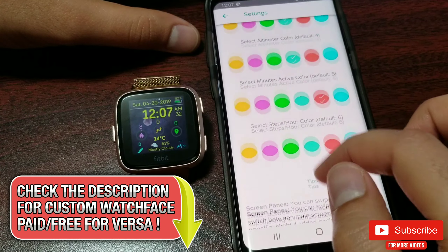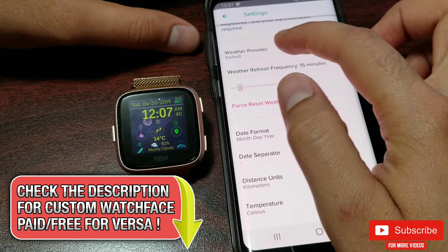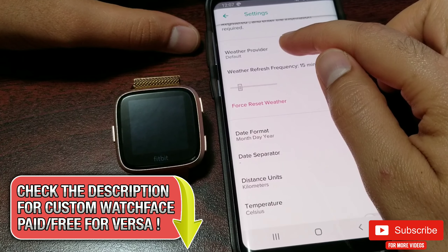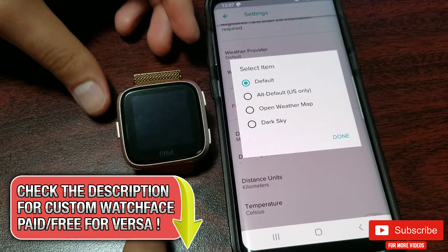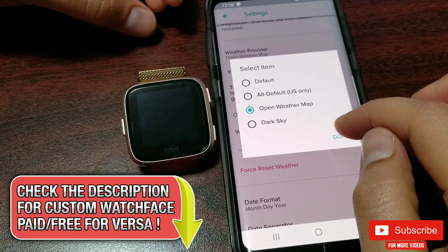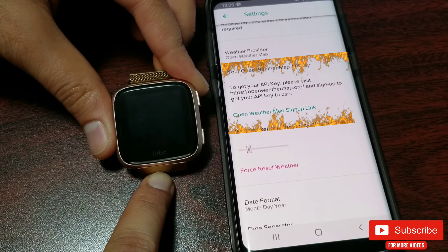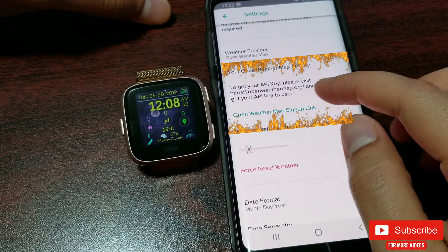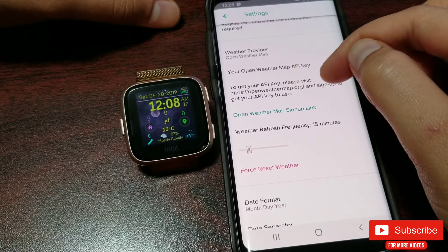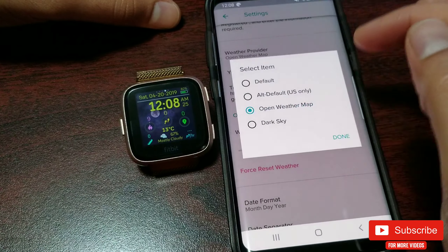Weather API: you can get an API key from a weather provider for more accurate weather details. Let me show you how to add an API key quickly. Go to the top, select the weather provider — you'll see options including 'alt default' (US only) and 'Open Weather Map.' Select Open Weather Map and hit done. It will prompt you to visit a link and sign up. Once you have the API key, enter it there so the clock face can fetch data with your details. Then set it back to default if needed.